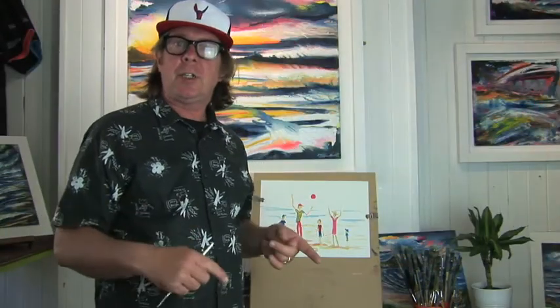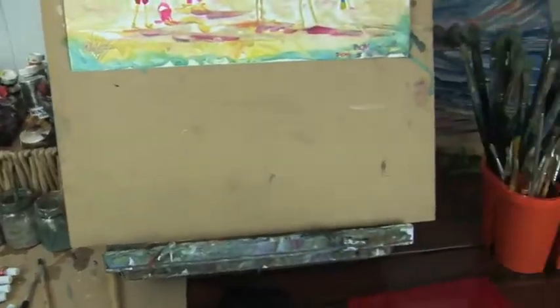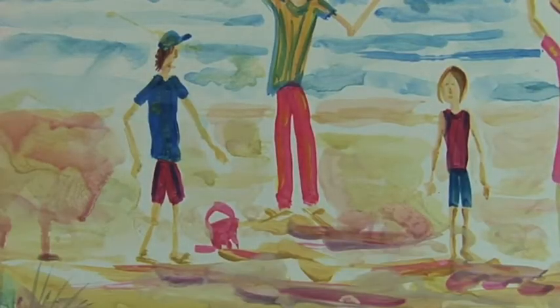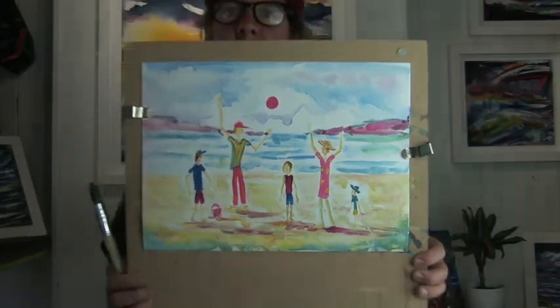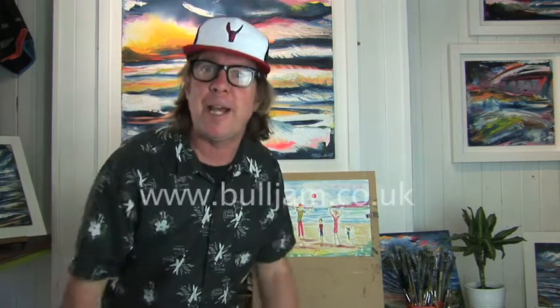I'm going to take a little while to finish this off and show you when it's done — adding a background like I've done in previous videos. I've just popped a little background in there. This is a very sketchy painting which can be done outdoors very quickly and brought back to the studio to develop into a little masterpiece. I hope you enjoyed the video — please press subscribe, tell your friends, and hit that like button too. Cheers guys, catch you next time.